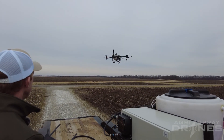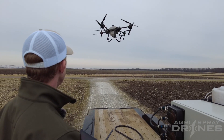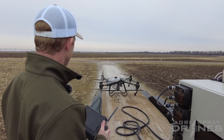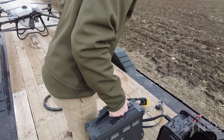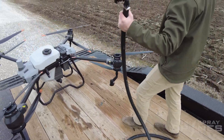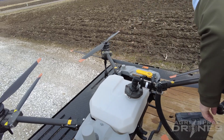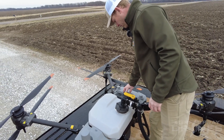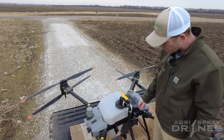Alright, that drone's coming back in now. I'm going to go ahead and bring it back over the trailer and land it. Grab the pump and we'll grab a battery. I probably don't need a whole lot to demonstrate how this works, but we'll just put about a half a tank or so in it.